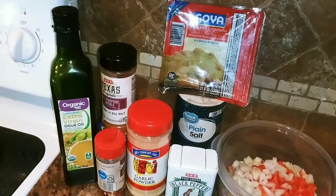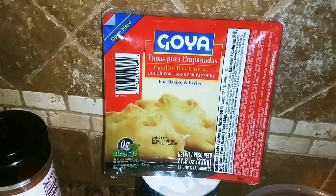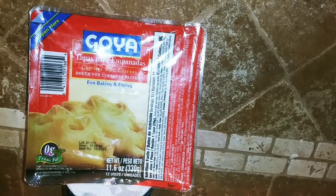As you can see, I am not making the dough from scratch — I ain't got time for that. So I'm using this Goya dough right here. You can find this in the frozen section. Can you see it? I feel like this is the best brand out there. If you disagree, let me know in the comments below.